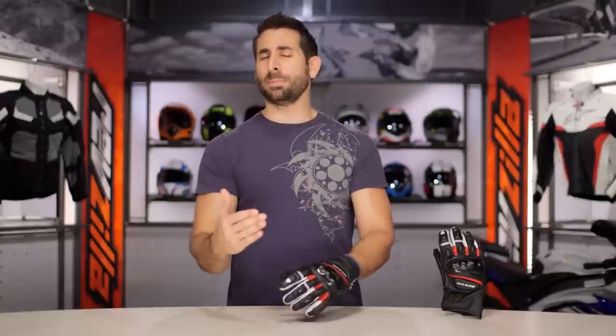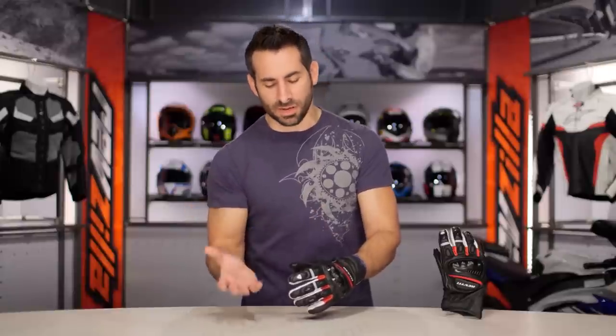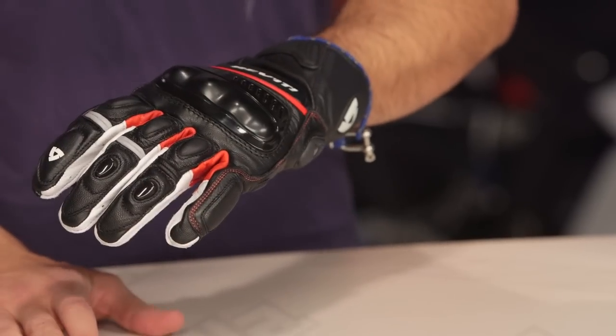Three colors are available, and it comes in the mid-$100s — below where you start to see race gloves come in, but a step up in cost over what you might expect from your more mid-range short cuff or sporty gloves.